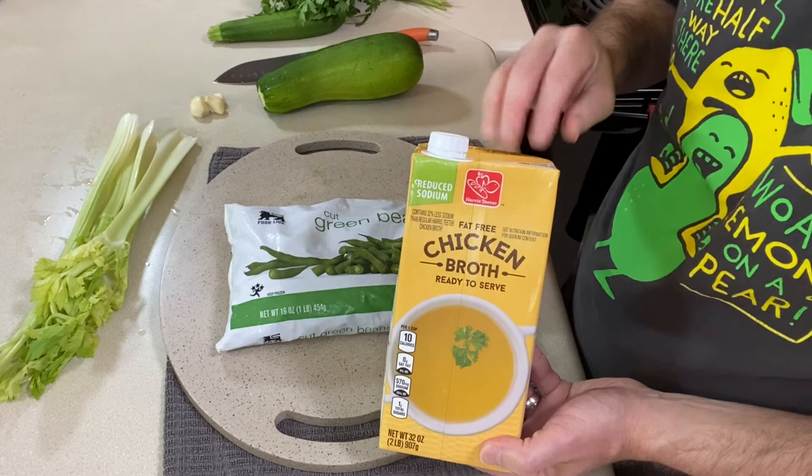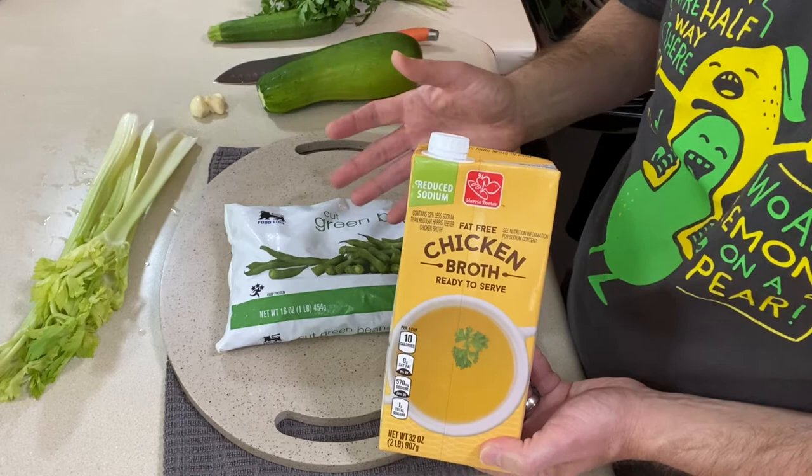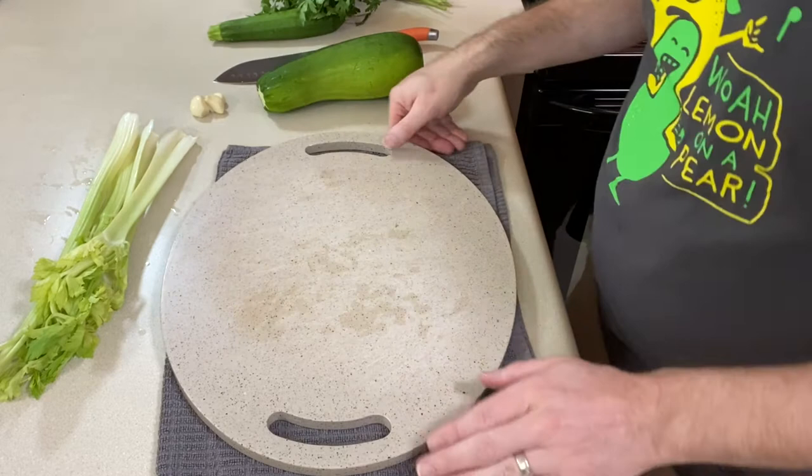If you don't have any kind of broth in the house, go ahead and use water. The broth adds some flavor, but if water is all you've got, use it. So let me put this in the pot and let's get our veggies prepped.